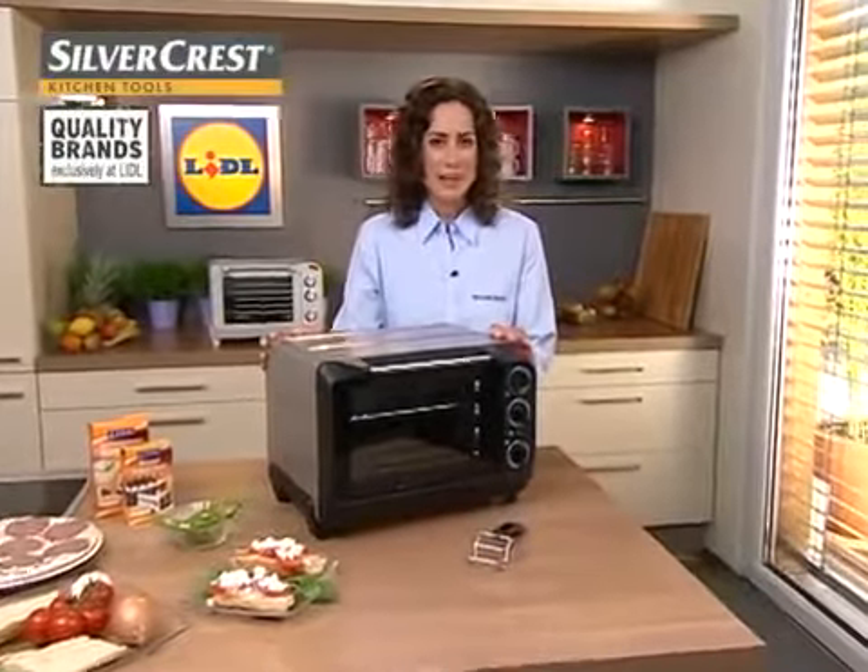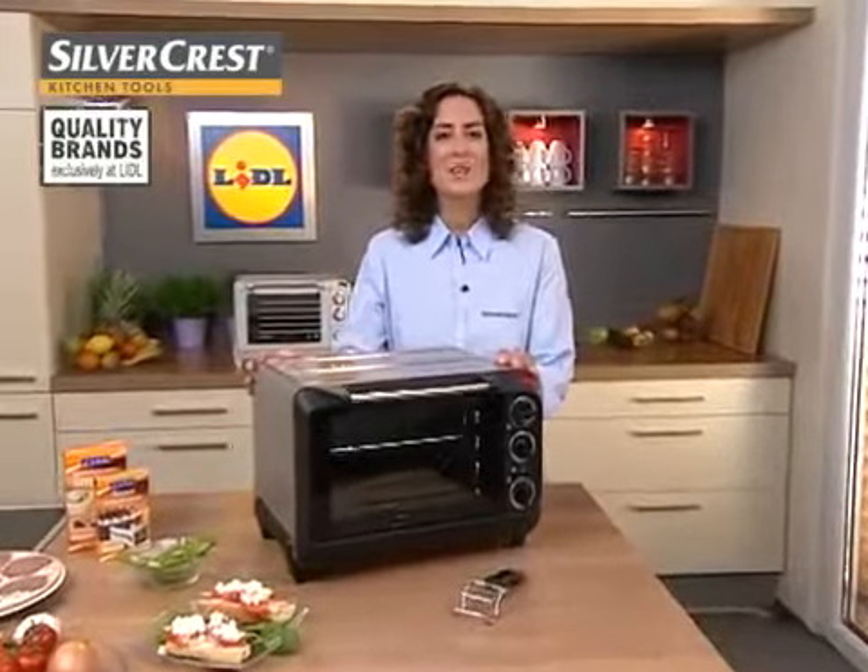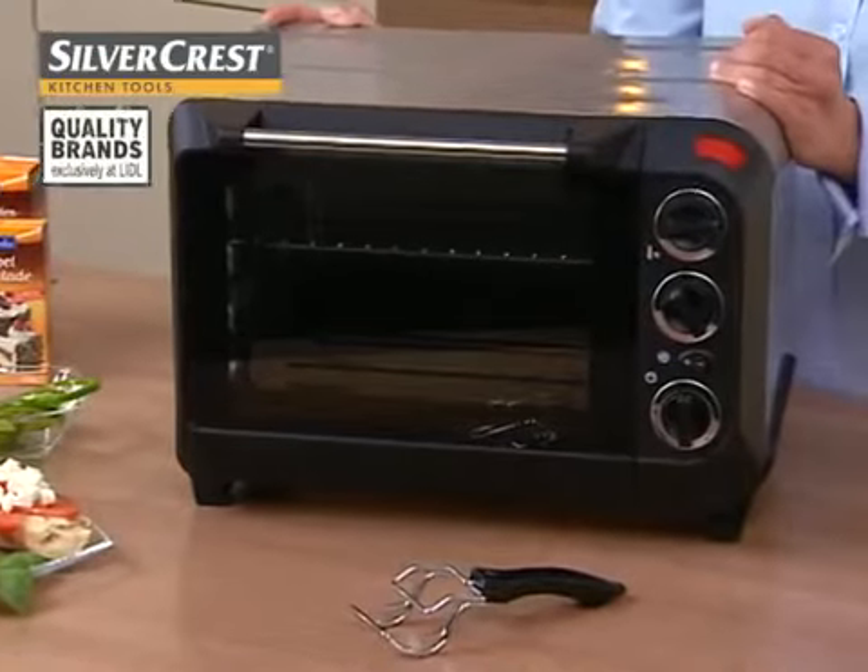The Silvercrest Electric Oven with Grill for heating, cooking, grilling and naturally for baking and crisping.